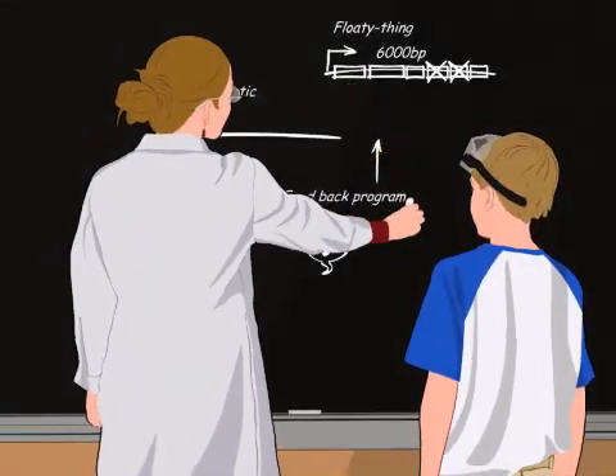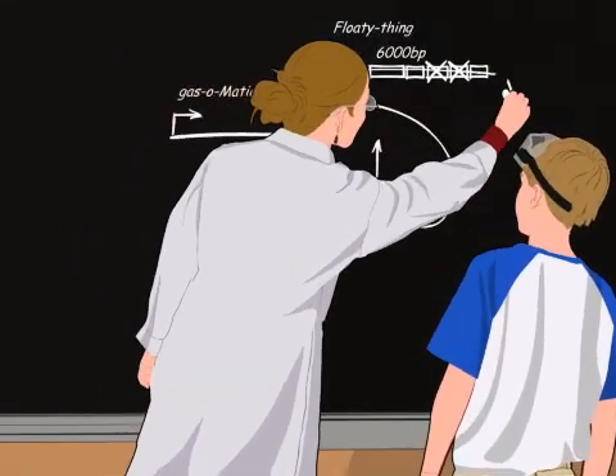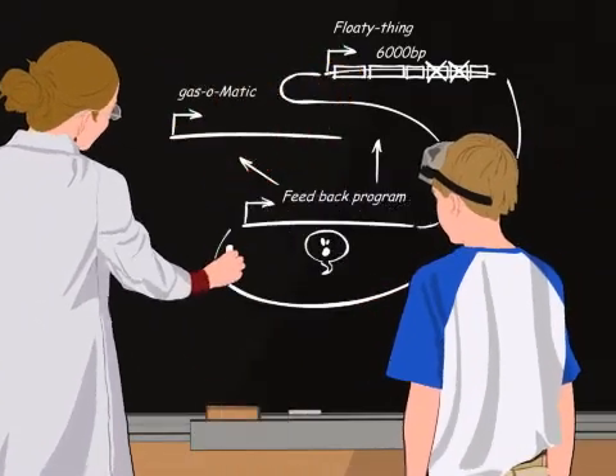Maybe we should directly synthesize the shorter flotation part with a Buddy feedback loop, then we can hook it up to the gas-o-matic module we already have in the lab.